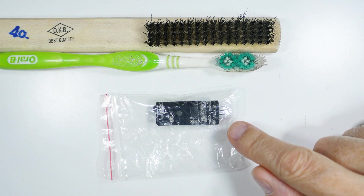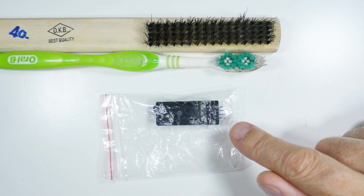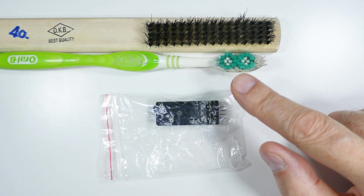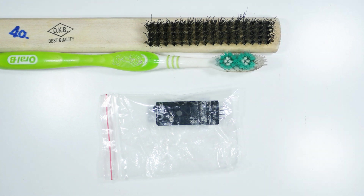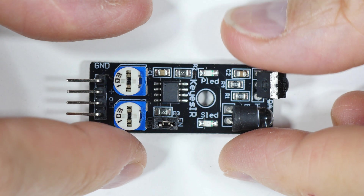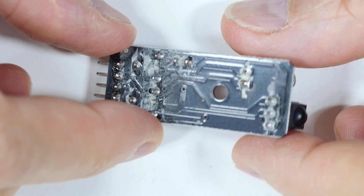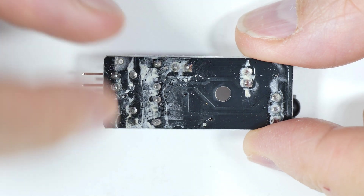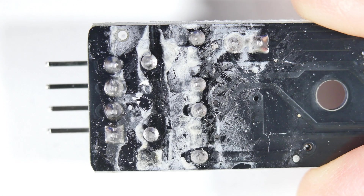I ordered this little infrared sensor module and when it arrived there was a pretty obvious problem. I'll zoom in and show you, but there's a reason I've got these two brushes sitting back here. When I took it out, this side of the board at first glance looks pretty normal. However, when you flip over to this side, you see all this white stuff. Let's get in even closer — you can clearly see what's going on here.